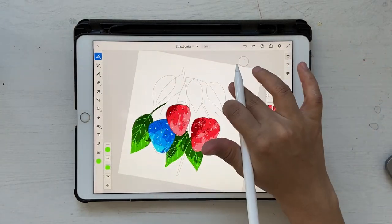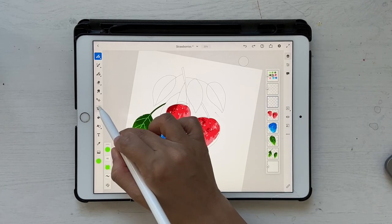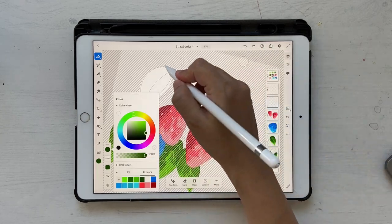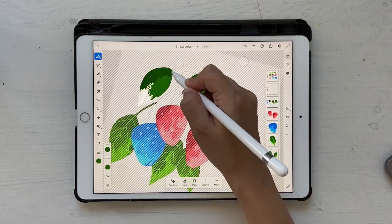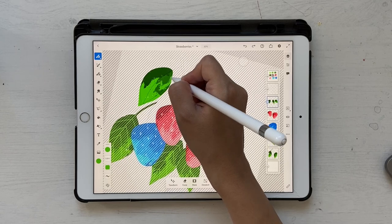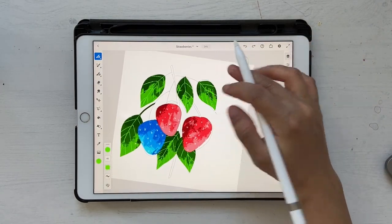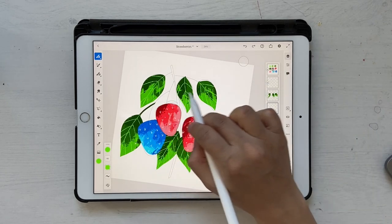Now it's time to draw the leaves on top — we can draw all three in a single layer. Go above the strawberries layer, click on New Layer, and select all three top leaves at once. I also notice a blank space, so let's add a leaf there too. Click on New Layer and bring it below the three green leaves.